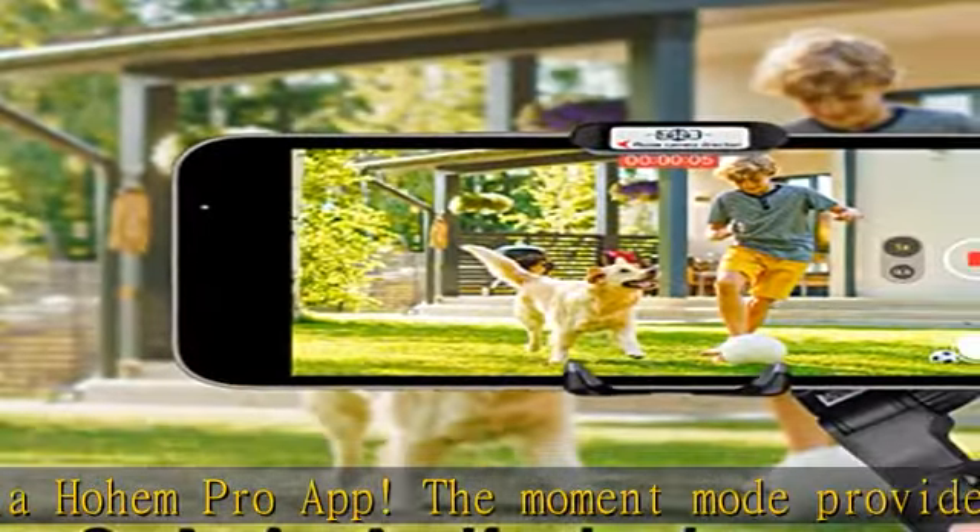Thanks to the intelligent tracking system of the Hohem Pro app, this cell phone gimbal stabilizer can fast-track your face, enabling gesture control and auto face tracking.